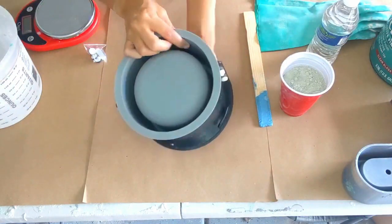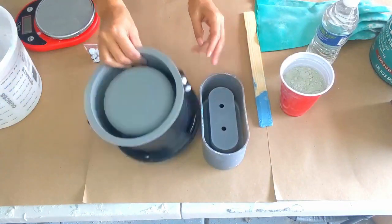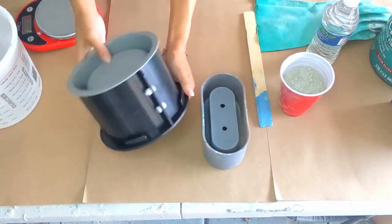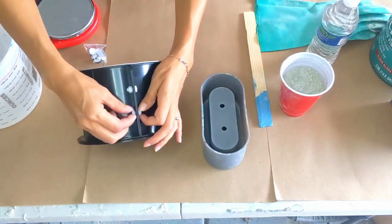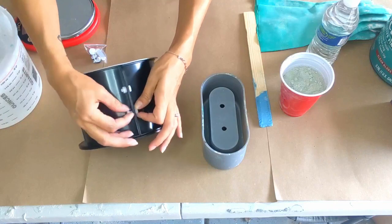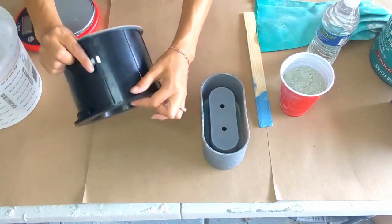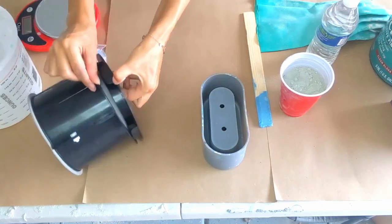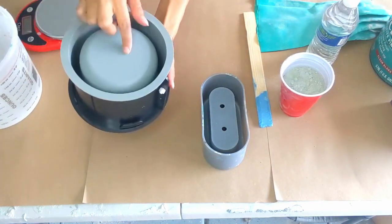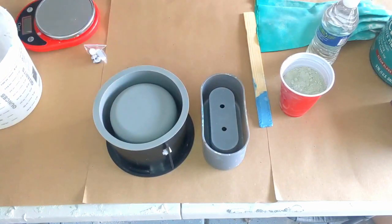This is the mold that I got off Amazon — I'll have the link in the description box. It's very similar to my oval mold. It has these washers and screws on the side that hold the mold together, so when you're done you can take these off and unmold it. It has this part on the inside that holds the shape, and then your actual silicone part that you pour the concrete into.